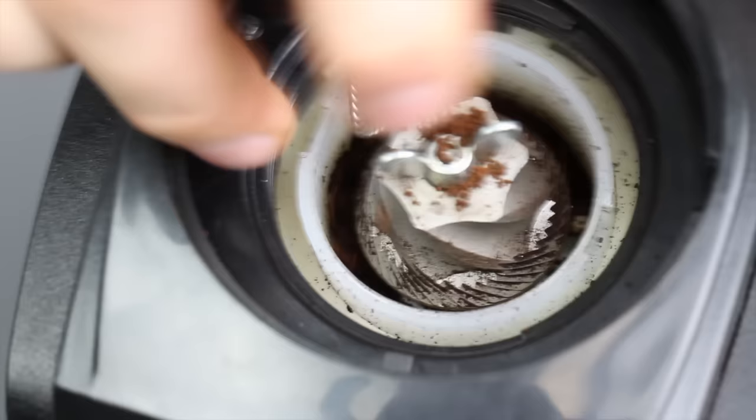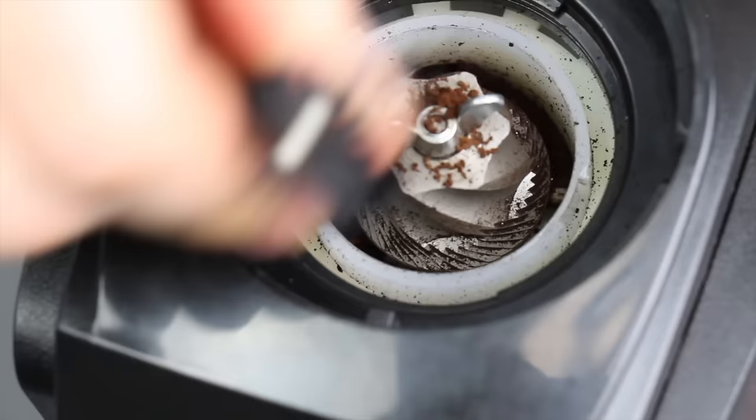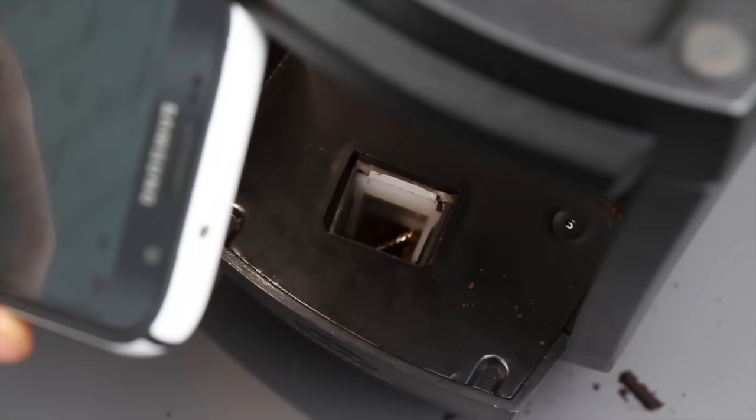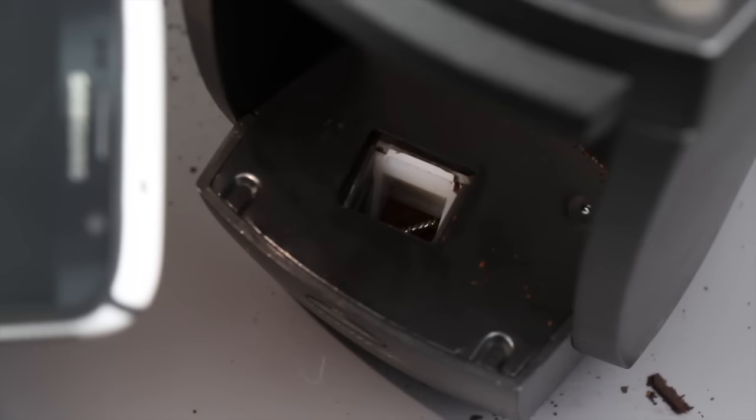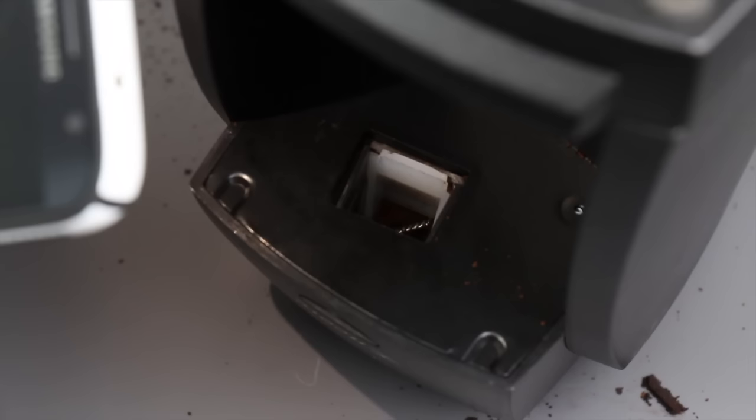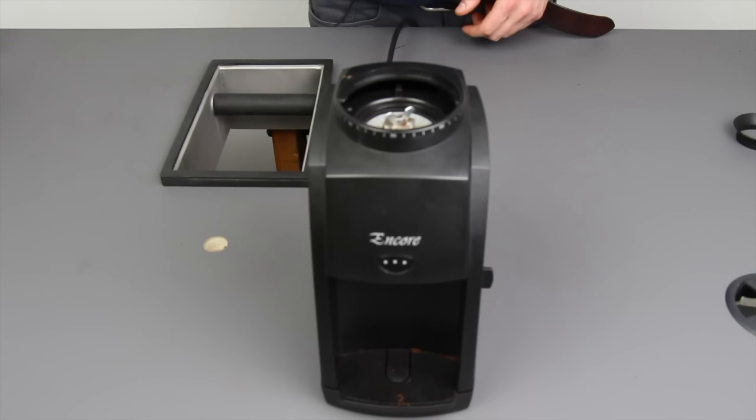Now I can get the handle of the brush in there really well. I have a significant amount of the brush put into that little hallway, and to verify success, check if the handle of the brush is coming through the chute — you can see it if you flip the grinder upside down and look closely. That tells me there's no more coffee plugging it up because I'm able to get the whole handle of the brush through. Let's put the grinder back together and get back to grinding.